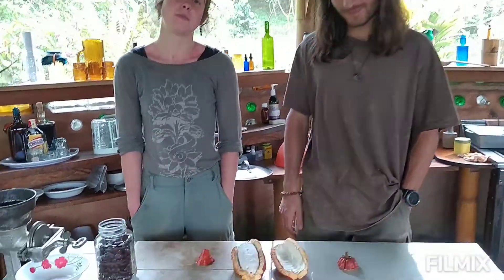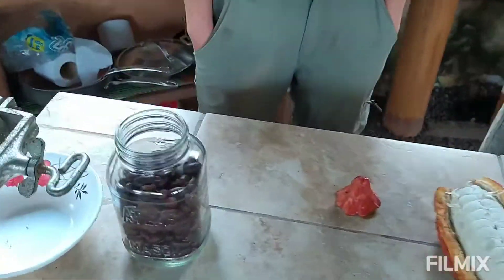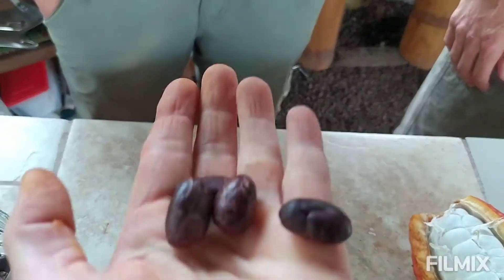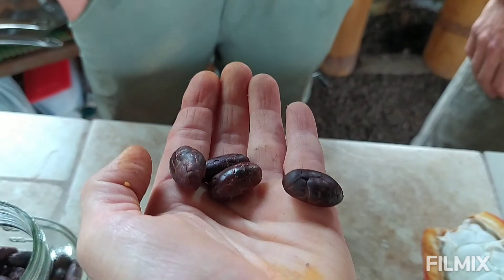We have here Adam and Iva from Asheville, and we're going to do a little cacao demonstration. One of the biggest questions I get is when people get our cacao, they're not quite sure what to do with it, except eat it, obviously — which it's absolutely delicious just eating it out of hand.